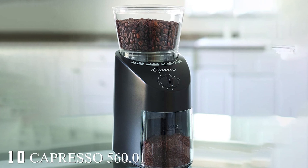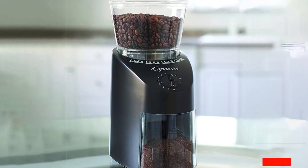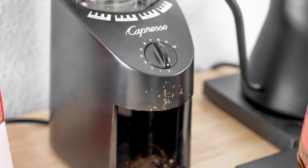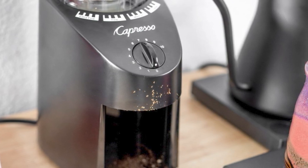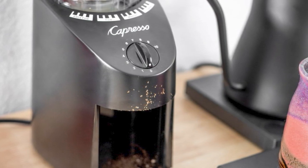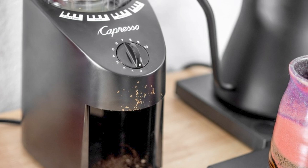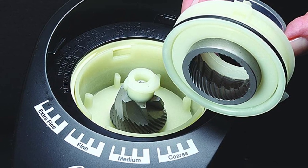Finally, the number ten position is dominated by the Capresso 560.1 Infinity Conical Burr Grinder. The Capresso Infinity is a really well-made entry-level electric coffee grinder. We love that it handles everything from ultra-fine Turkish grind to coarse French press grind. We also love how easy it is to take apart the bean hopper and moveable burr for cleaning.